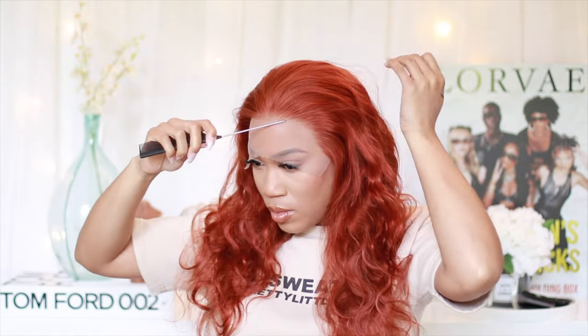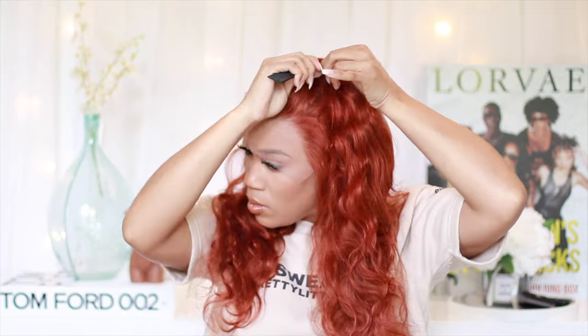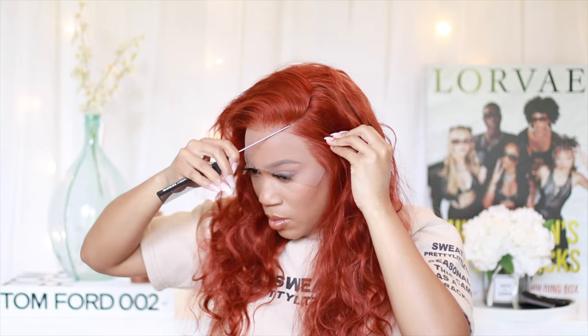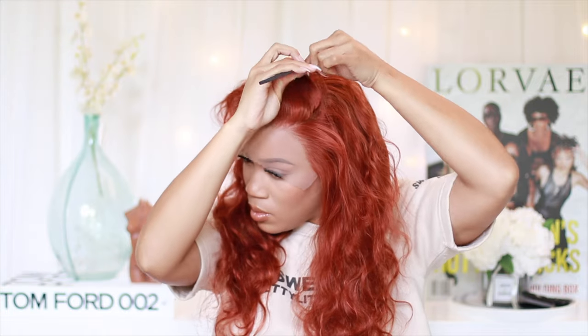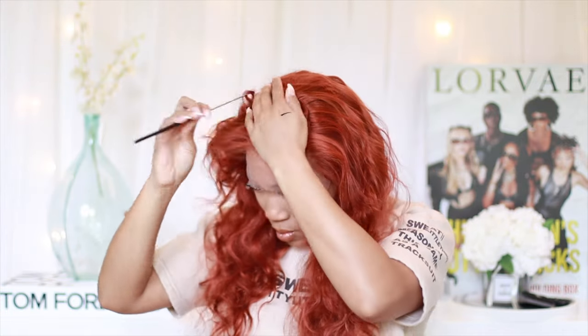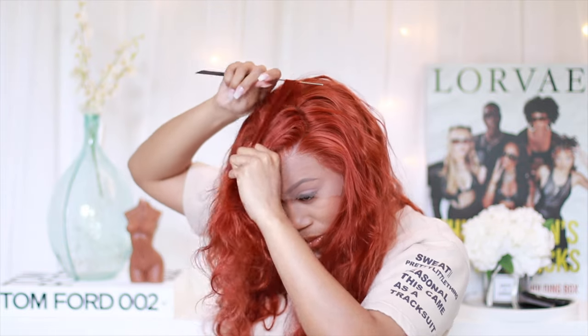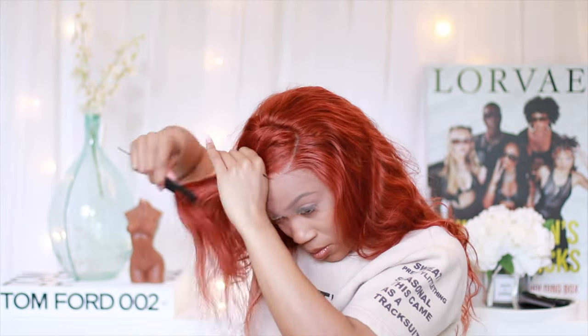This was a 13 by 4, but when I actually tighten the wig and get it nice and snug to my head, that 13 by 4 kind of shrinks — maybe to a 12 by 4. I do always notice that the lace on the sides near the ear starts to go up a little bit because I have the cap super tight. You'll see I'm parting my hair for a side part to match the style from the photo.